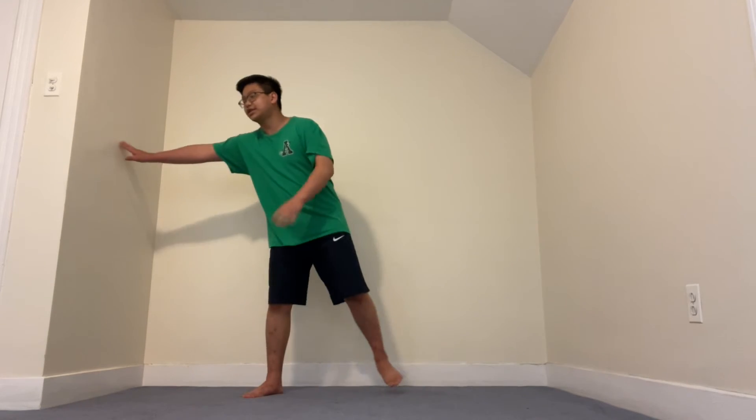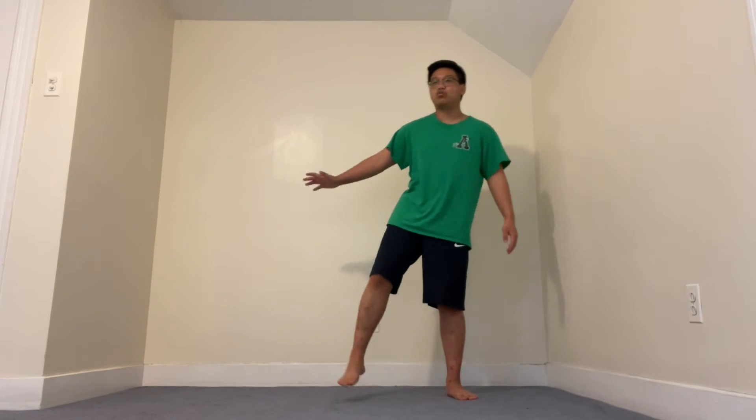You guys can practice whatever kick you want. Then run again — touch, touch, touch — practice whatever kick again five times. Keep on doing that until we get tired. Remember to practice on both legs, because if you practice only on one leg, your other leg won't be as good at it.